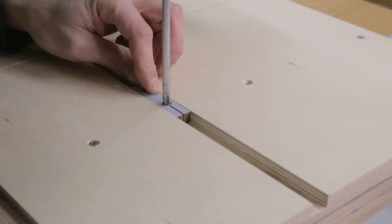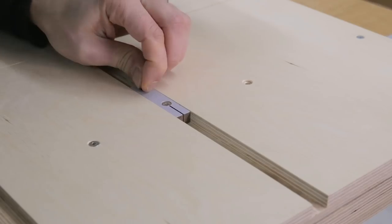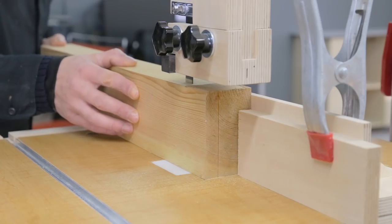I finish machining it and check if everything is correct. By tightening the screw, the part expands, but not so much, meaning we must be very precise to obtain a good lock.